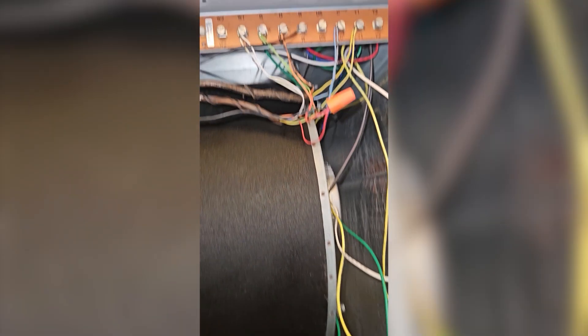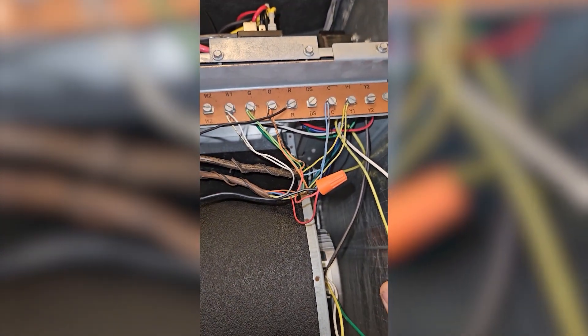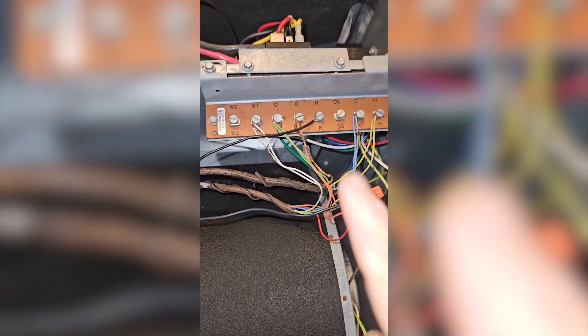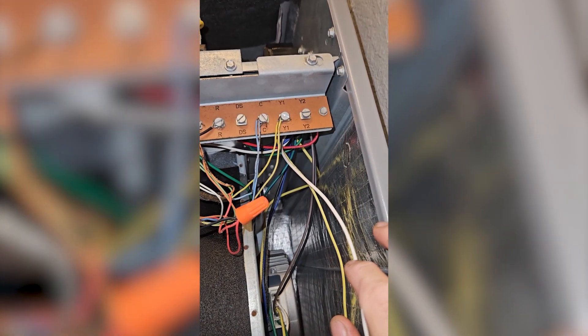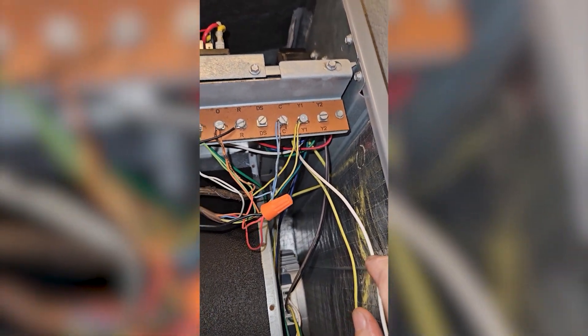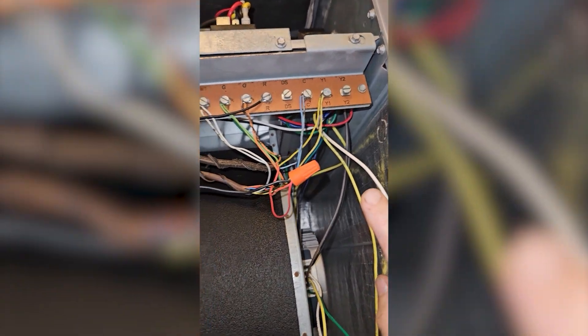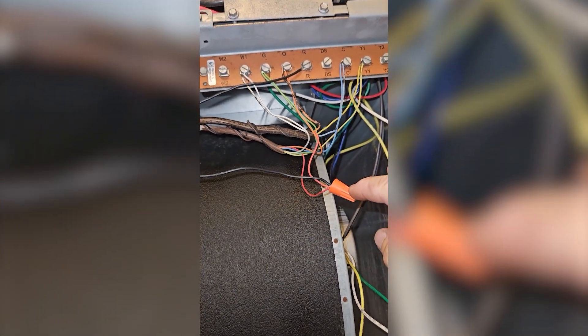No one will appreciate this except for me and the gremlins that make the blower wheel turn. Now I'm going to test my float switch, so let's make sure how it's wired. You'll see this in a couple different configurations. The most common one that we do here is we break R with the float switch, but sometimes you'll see somebody break Y instead. Both work.